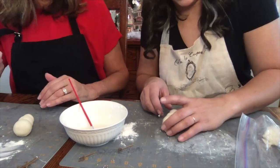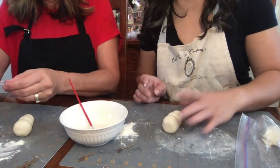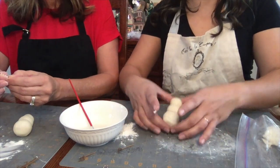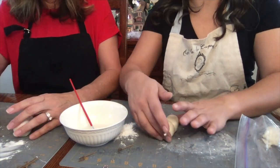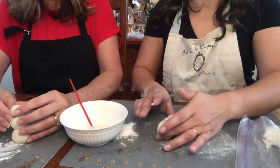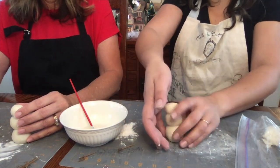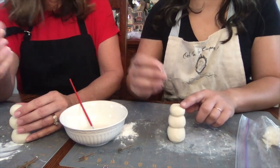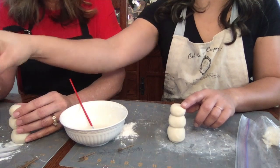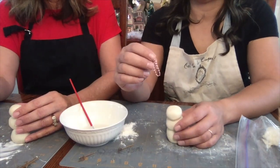Here are the supplies you're going to need: flour, a little bowl of water, some salt, and a mixing bowl. It's going to be a two-to-one recipe — two cups of flour to one cup of salt. I like to mix it with my hand to make sure that all the salt is mixed in with the flour really well. Then you're going to add water slowly to make sure all of the mixture mixes well together.